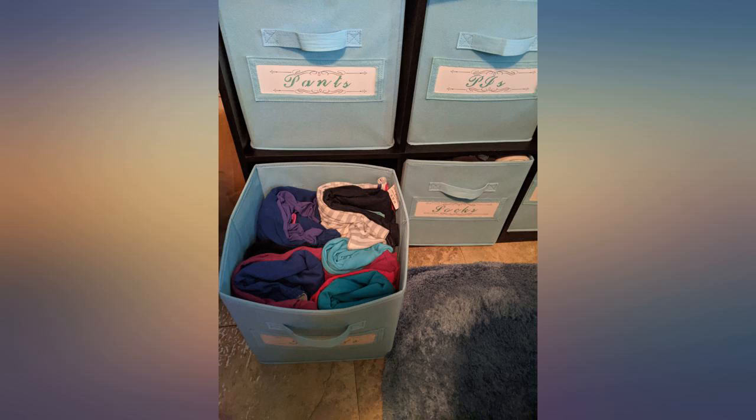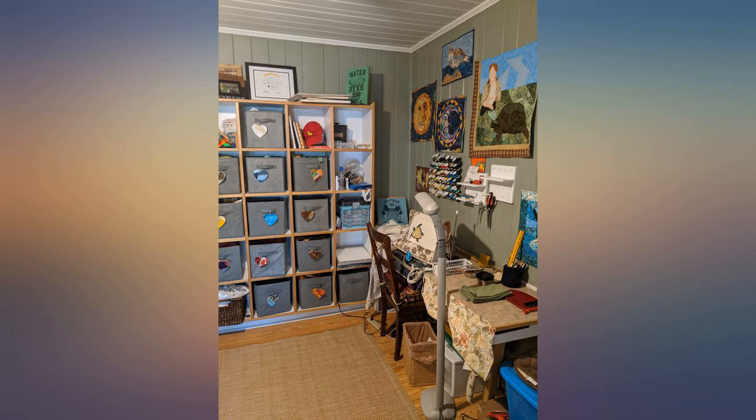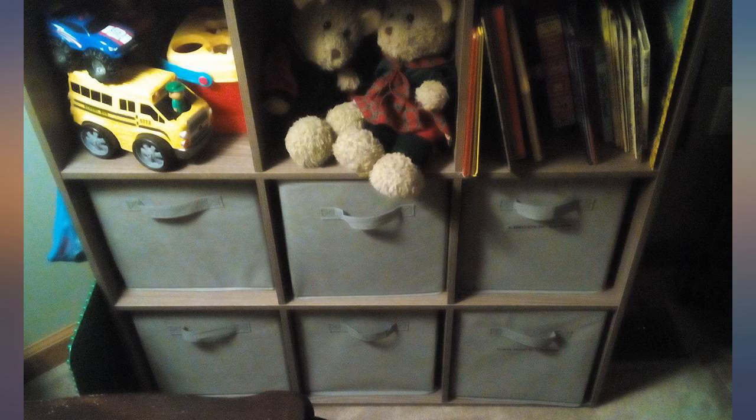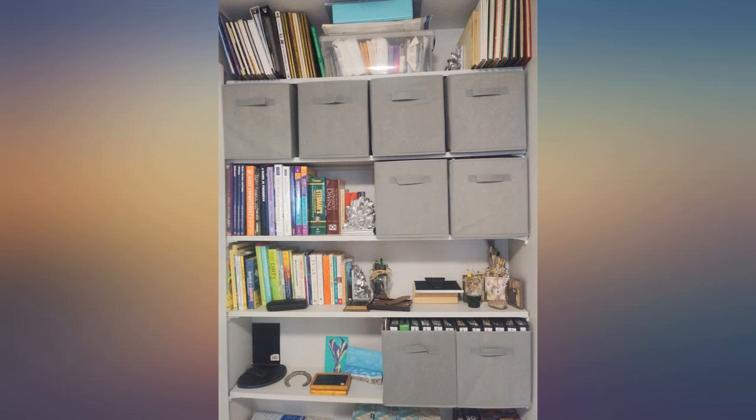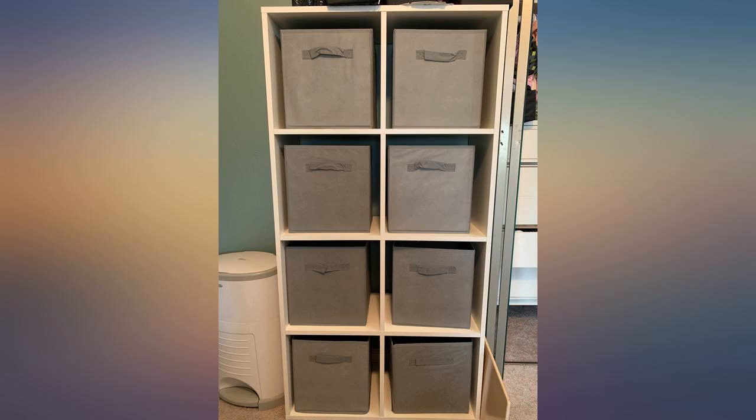I liked that it was an 8-pack as I was looking to hide some crafting items and books on a shelving unit to make it look nice and organized. The quality was okay. Handles are not strong enough to pull off the shelf — I already broke the first handle while moving it out to put more things in it. They would be great for something lightweight, but not for toys or clothes that get frequent use.